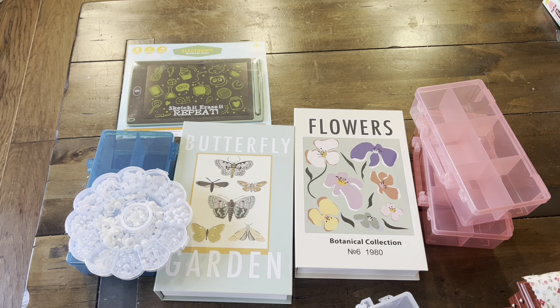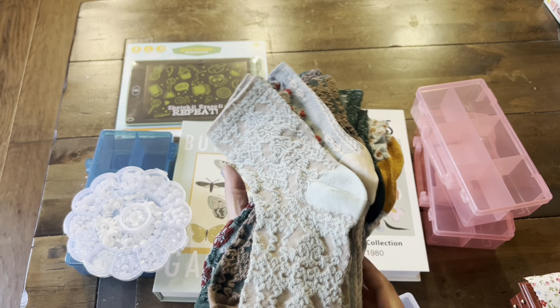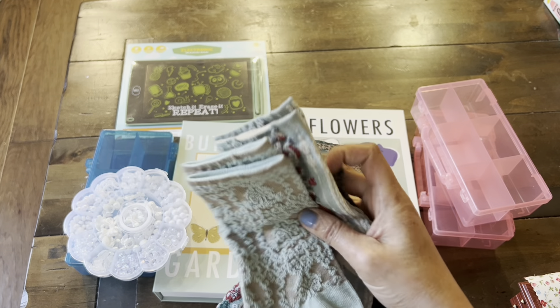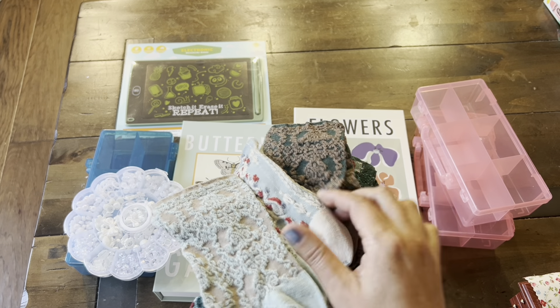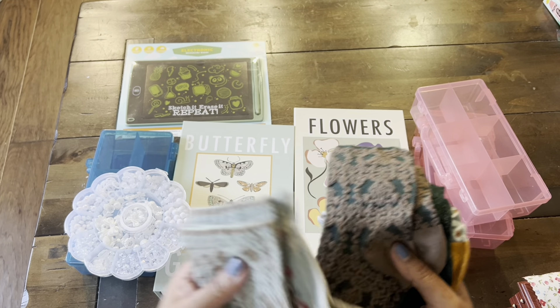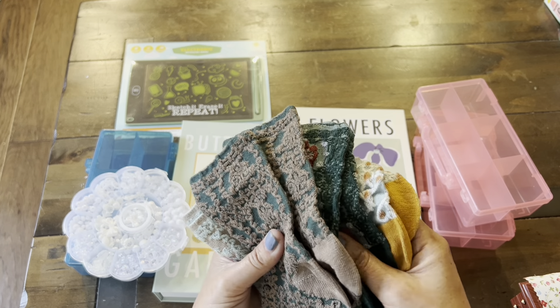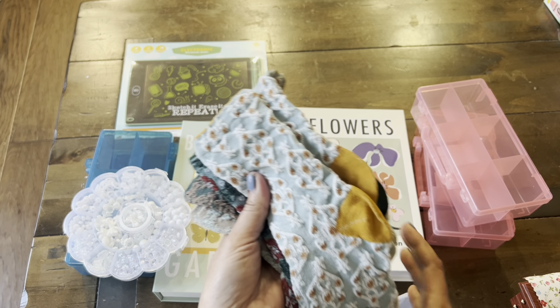I also got this set of socks, and I just like these types of colors — they're not the usual black or gray. I thought these would be fun to wear with some boots, have the design sticking out, like if you were wearing a skirt with little tall black boots or something. But I love these colors. They feel soft. We'll see how they do in the wash.